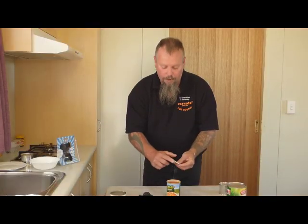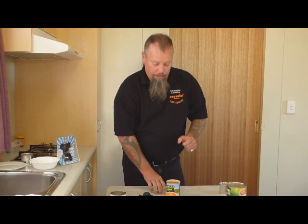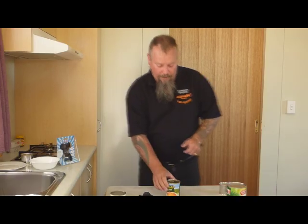You always get that perfect separation — no sharp edges on your lid and no sharp edges on the top of the can. If you're serving out of the can, maybe at barbecues or picnics, you can pop the lid back on. That keeps the dust and the flies out. You could rest it in the fridge for a couple of hours or overnight — you've got a lid for your can.